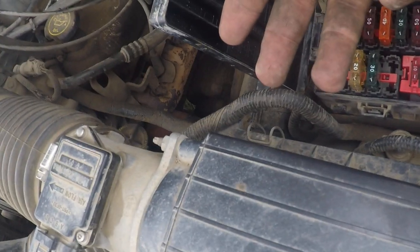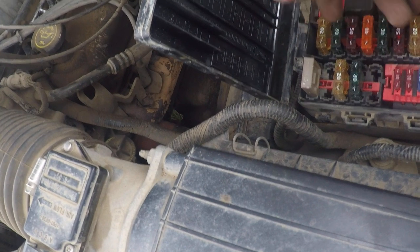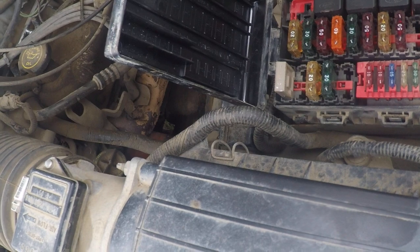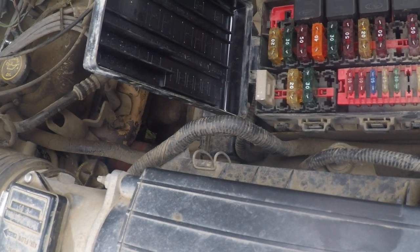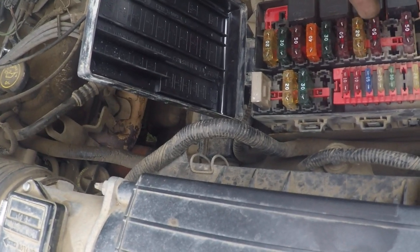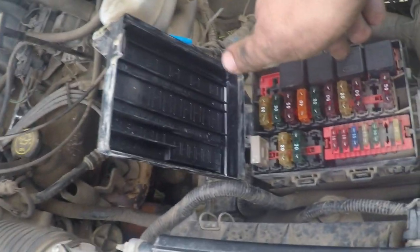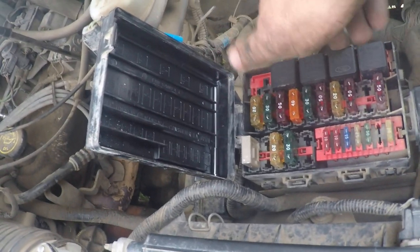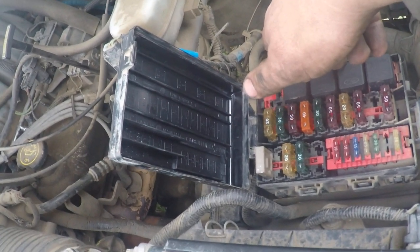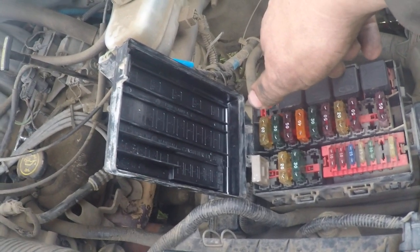Now we've got control on our relay, and with a jumper on our switch connections we have engine run on either tank. We just need to put in a $40 tank selector switch and the truck will be done. The customer is happy. The switch is a couple days away, but we'll get it put in. We know the system works and the switch is the last remaining problem.